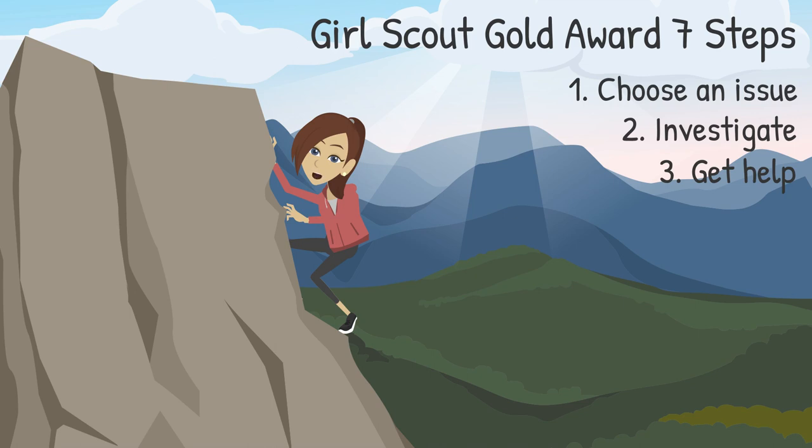Number 3: Get help. Invite others to support and take action with you. This is where you will build your team and recruit a project advisor who is an expert in the field of your Gold Award topic.